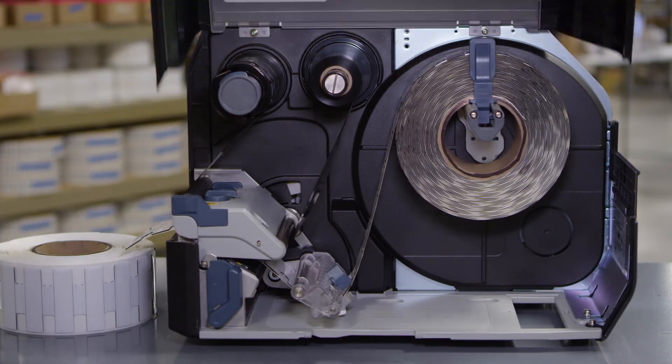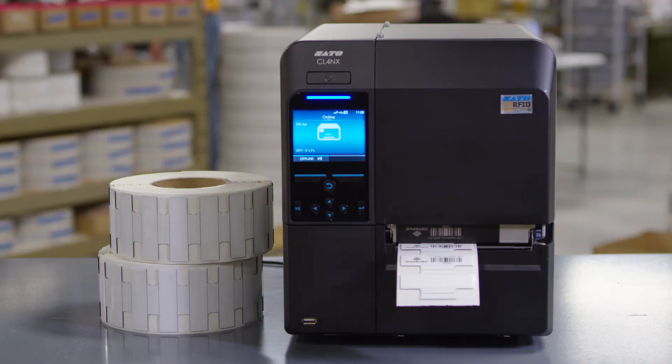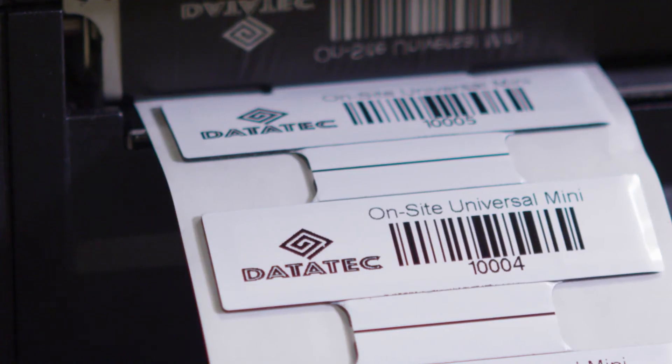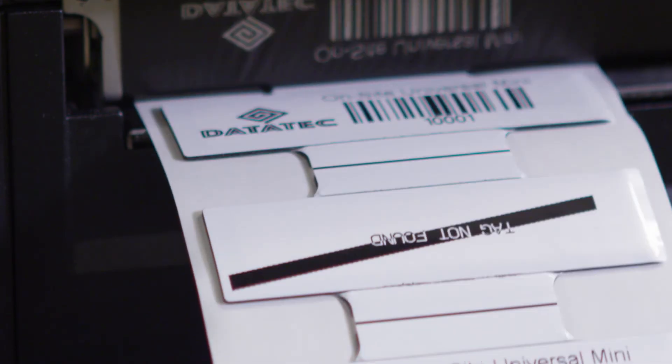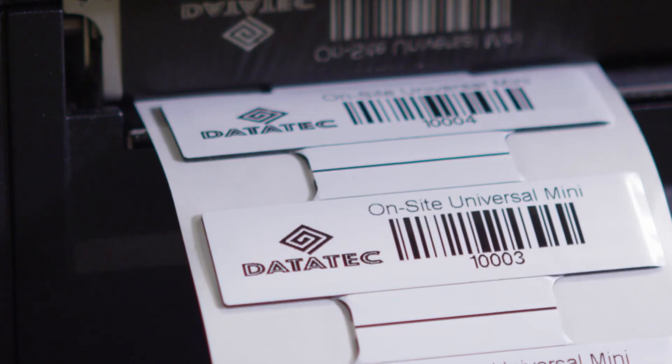Time to close the printer cover. Then you're ready to print. We advise printing and encoding a single label to test calibration. Remember to put the printer into online mode to print. Watch for tags marked void, as they will not read. Once tested, you're ready to produce your Universal Mini RFID tags on site.